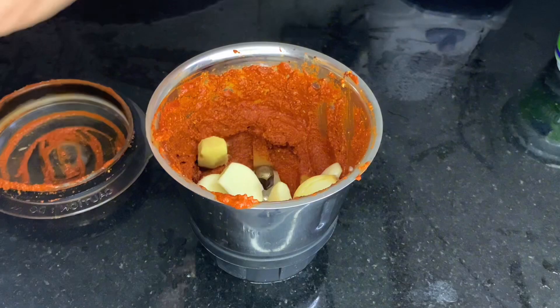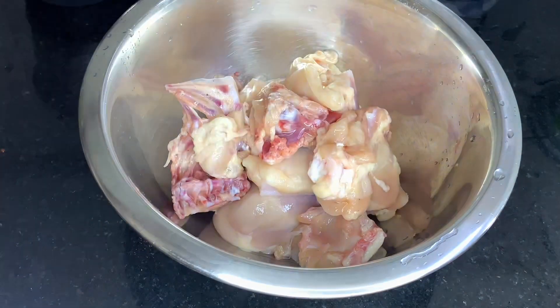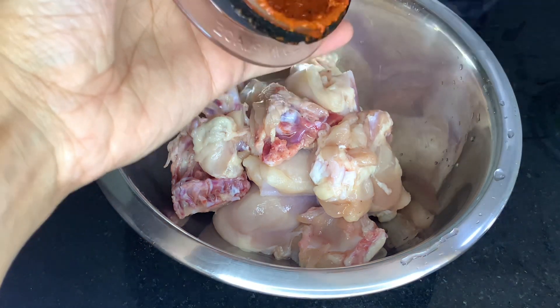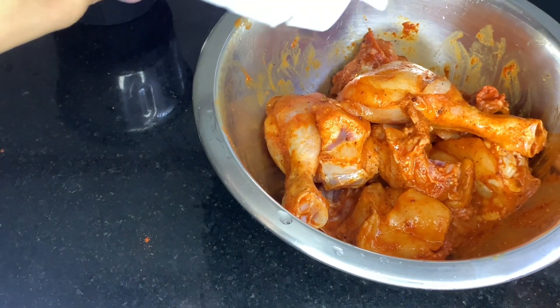Hello, welcome back! Put the chicken into a small bowl, then add a tablespoon of seasoning to the chicken.